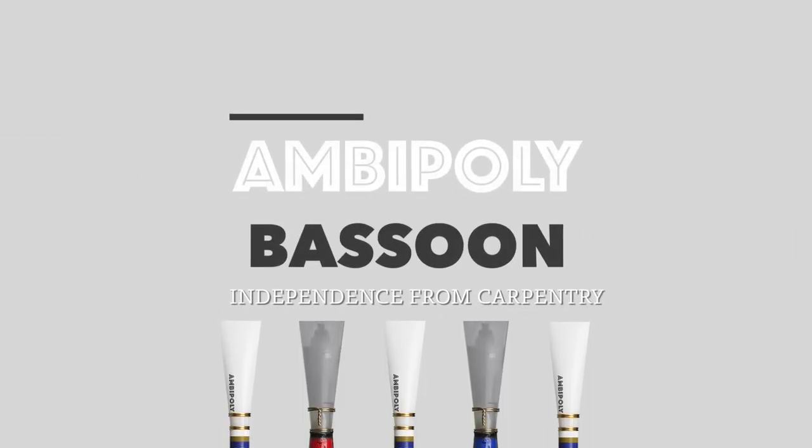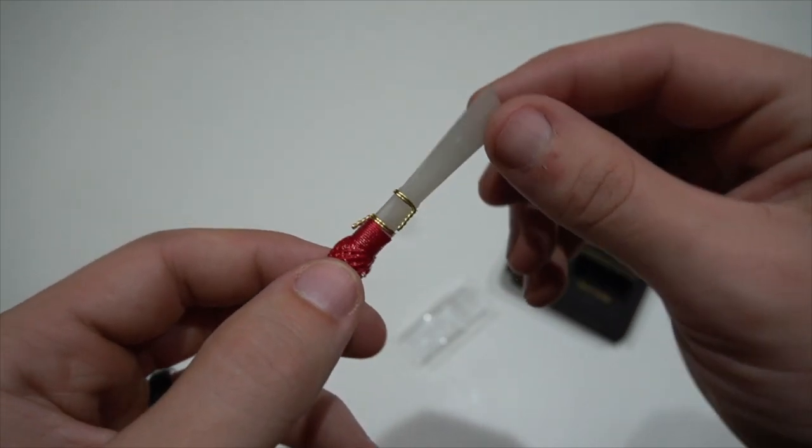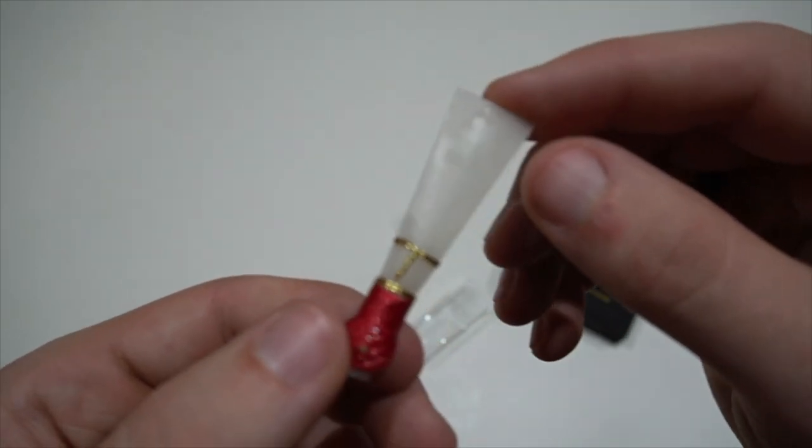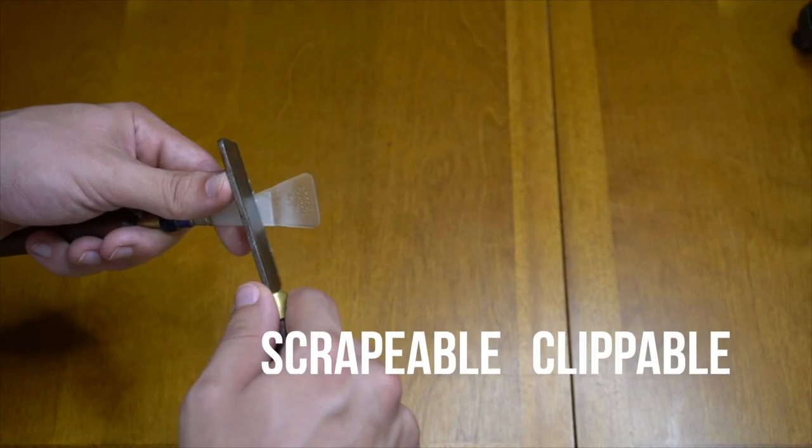Welcome to this informational video on the Ambipoly bassoon reed. This product is a synthetic alternative to the cane reeds that bassoonists are familiar with, and has many similarities to them. Most notably, it shares the same shape as a cane reed, and absorbs water like cane to achieve a full and overtone-rich sound.